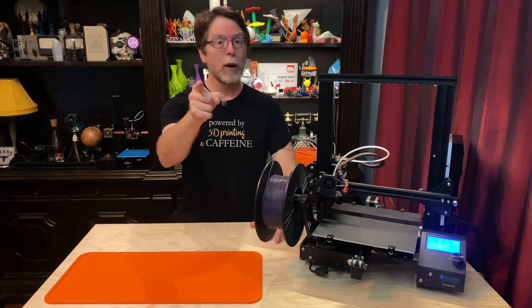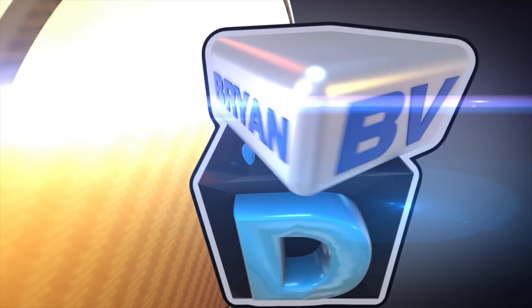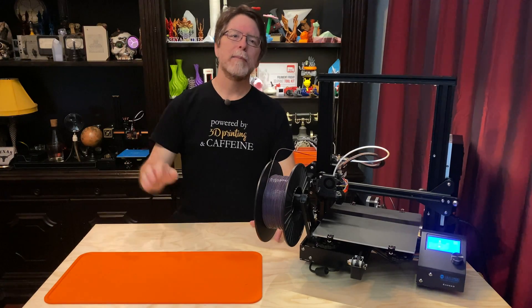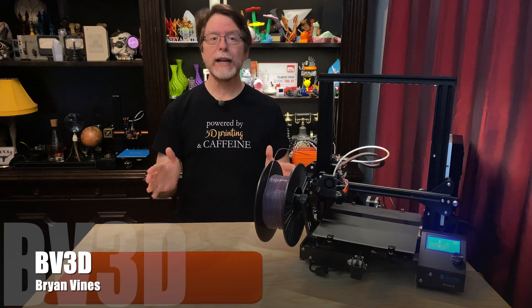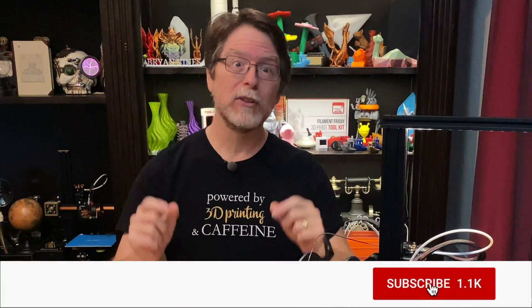I'm Brian, and you are watching BV3D. Welcome back! If you're new here and you're wanting to learn about cool 3D printer upgrades, 3D modeling and other 3D printing related stuff, start now by subscribing and clicking the bell so you don't miss anything.